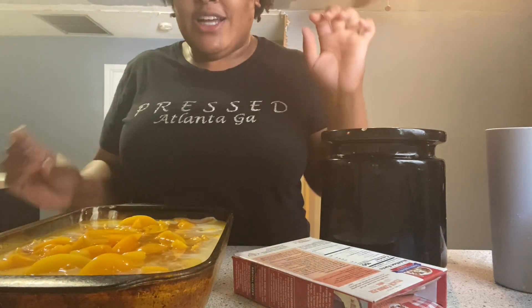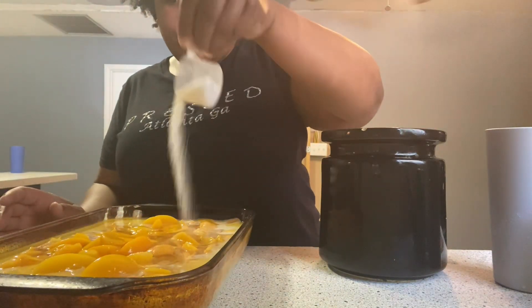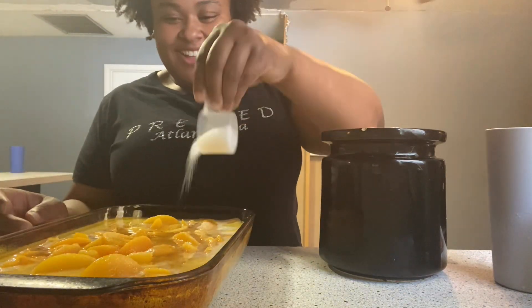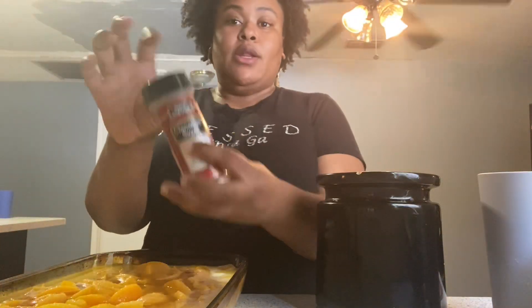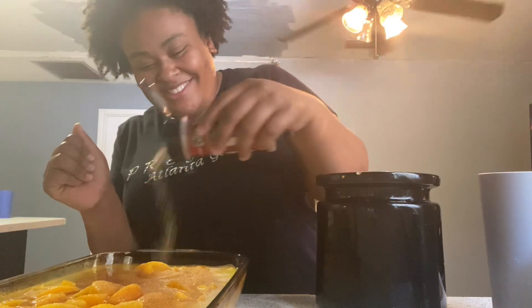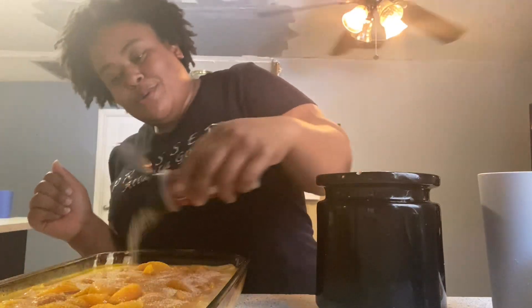It's looking a little crazy right now but I trust the process. I'm going to add just a little bit of sugar on top — I don't want to make this too sweet. And then I'm going to go in with just a little bit of my cinnamon sugar, right there in the middle.